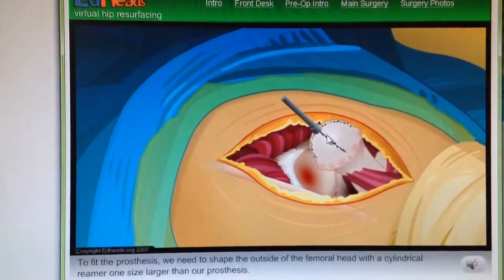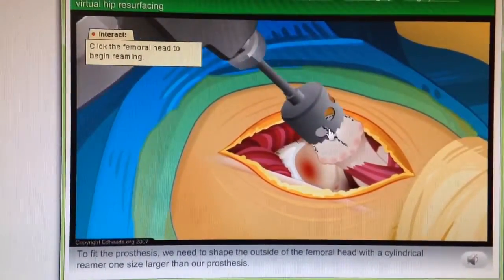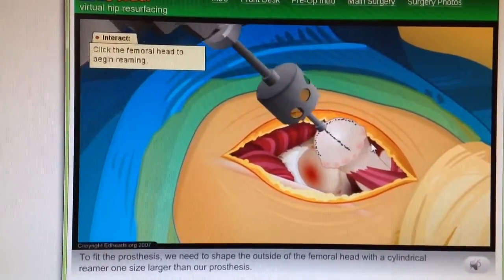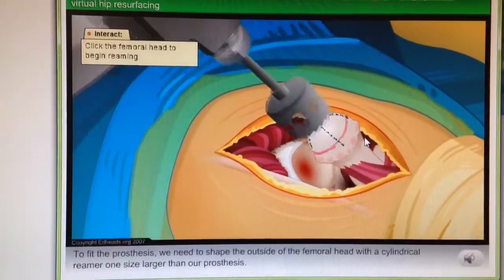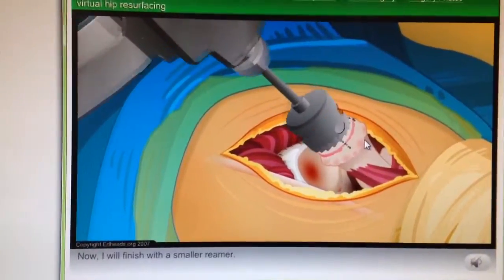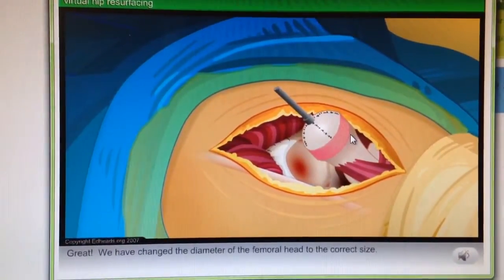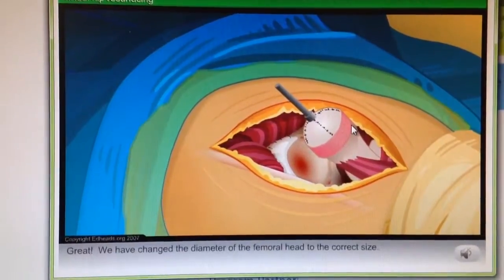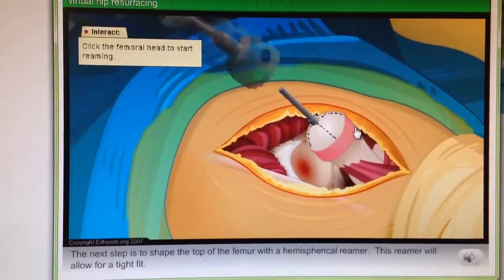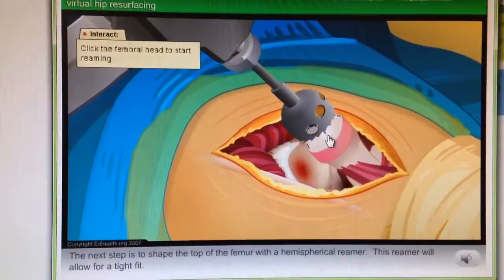Good job. To fit the prosthesis, we need to shape the outside of the femoral head with the cylindrical reamer one size larger than our prosthesis. Good job. I will finish with a smaller reamer. Great! We have changed the diameter of the femoral head to the correct size. The next step is to shape the top of the femoral head with the hemispherical reamer. This reamer will allow for a tight fit.